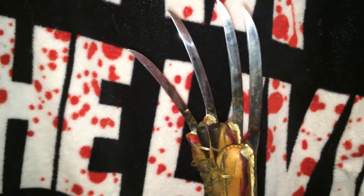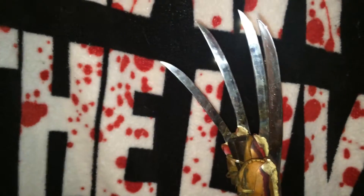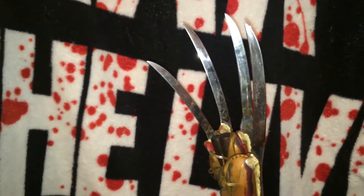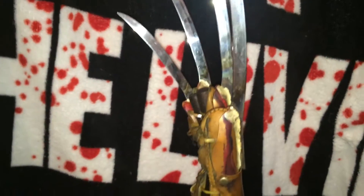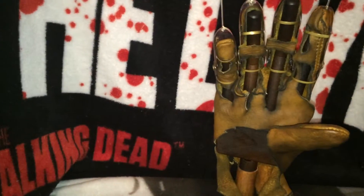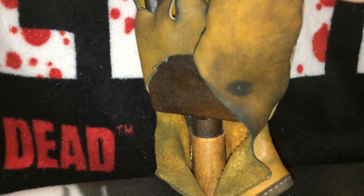We've got some P210 replica blades by Chris Grantner at Razor Gloves with no blade break. The leather has identical cuts to the Part One and it's got the palm split. Another detail — the hole right there in the thumb, which is also in the movie.